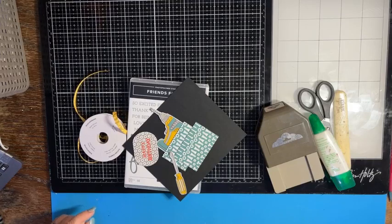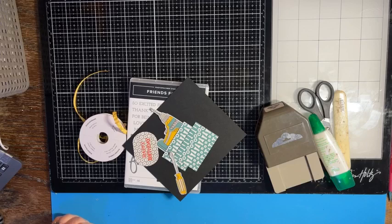Hello everybody, it's Crafting Just Because with Chris Cowan. I hope everybody's having a fabulous Thursday!